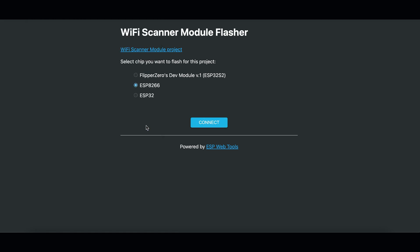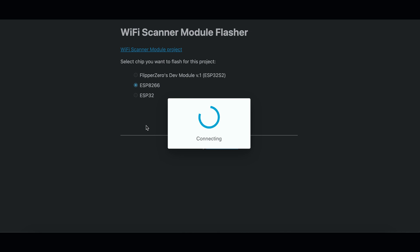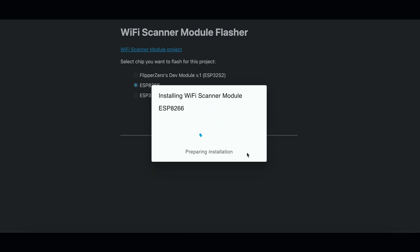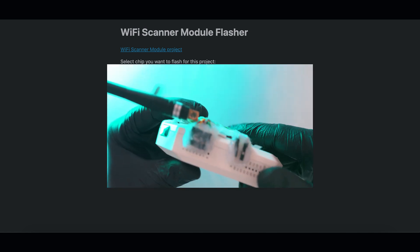Make sure to subscribe and check the description for product links. I have a few cool Flipper Zero videos so check them out — personally I like the one with the external sub-gigahertz module.